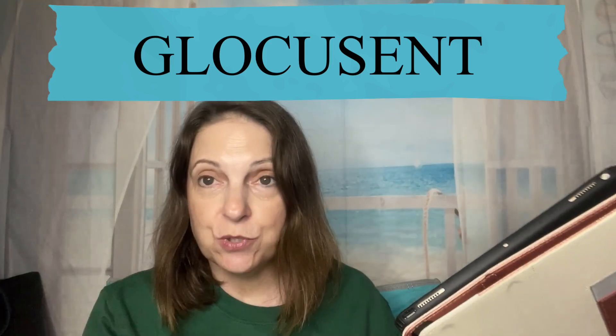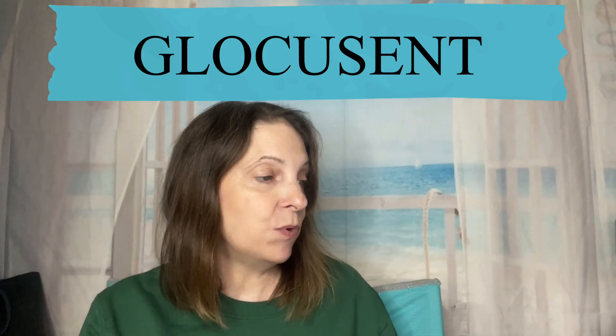It'll be down in my description box for you, the link to this product. So let me show you what it is.